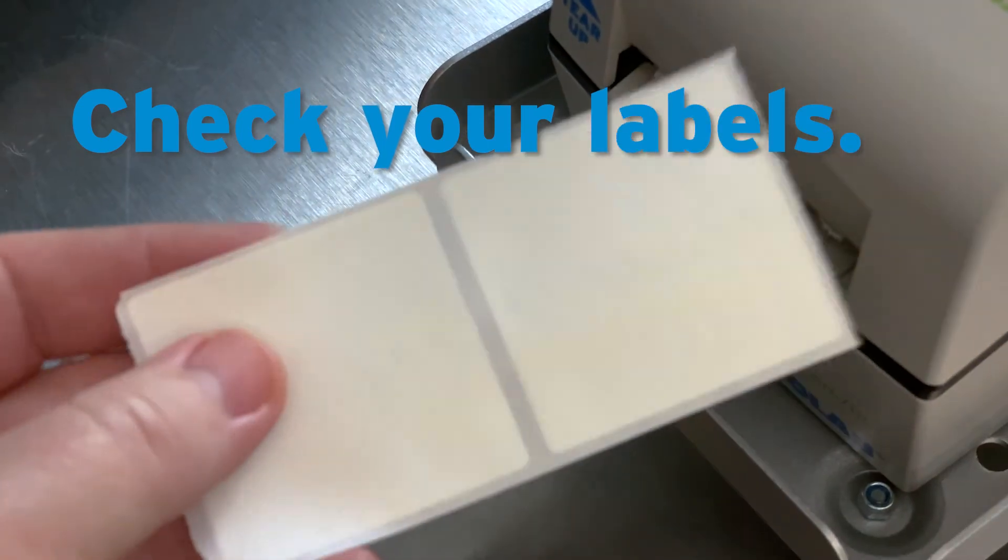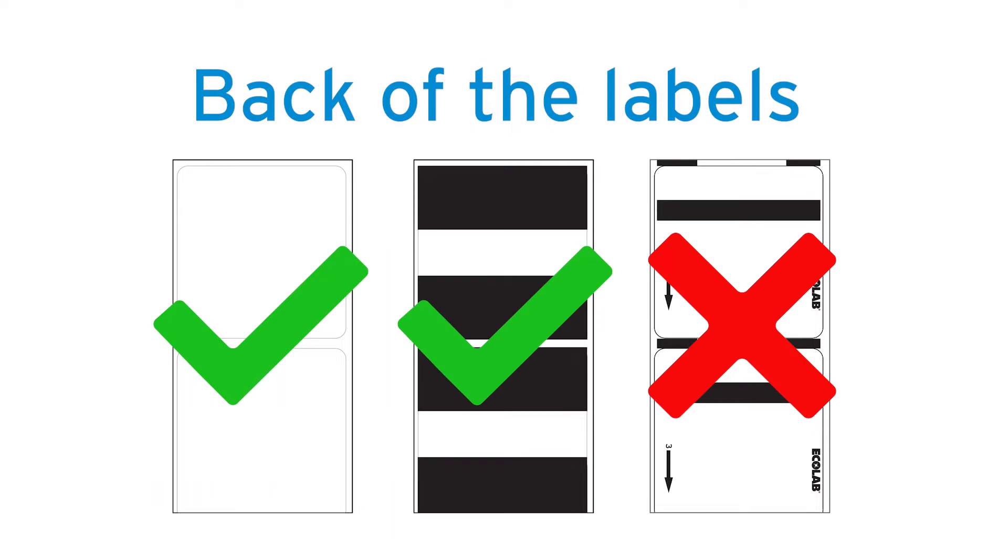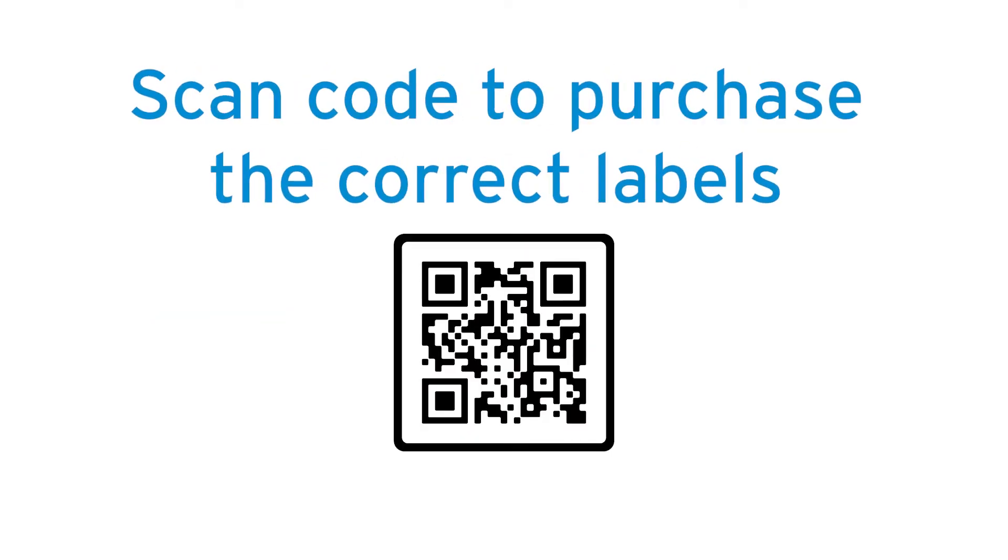First, confirm that you're using the correct labels for the printer. The back of the labels will be blank or will have large black rectangles without any other markings. These are the only two correct label options. If you don't have the right labels, you will need to purchase the labels that are intended to work with your machine. Pause the video and use the QR code to access the website for ordering labels for your Prep and Print with Flex.